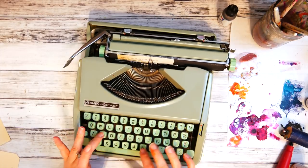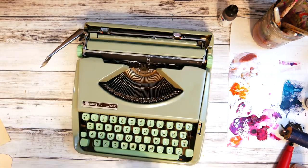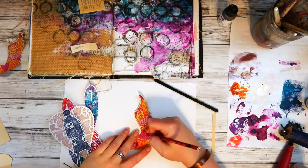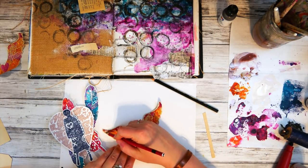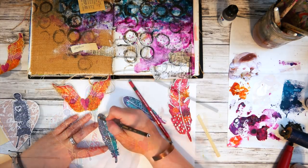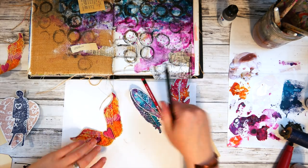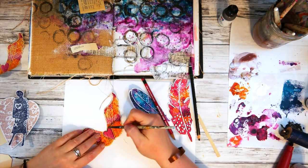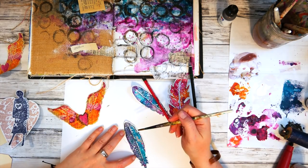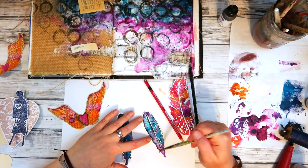The feathers were reminding me of the Emily Dickinson poem about hope and feathers, so I quickly typed that out on my typewriter to add it to my page. Then I grabbed the Stabilo All pencils again to add grungy lines, texture, and some shadowing to the Art Foamy stamps I had cut out — using the black Stabilo All and the graphite, then activating with water to add grungy lines, texture, and shading so they didn't look so one-dimensional.